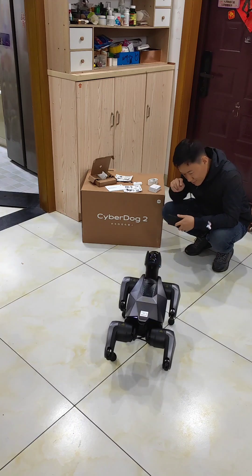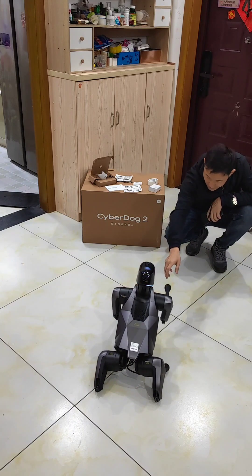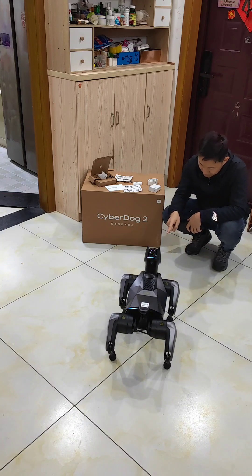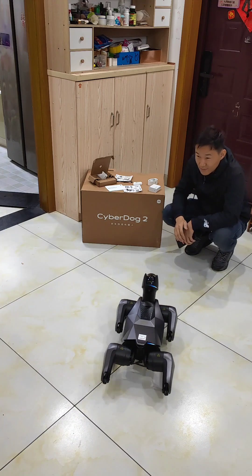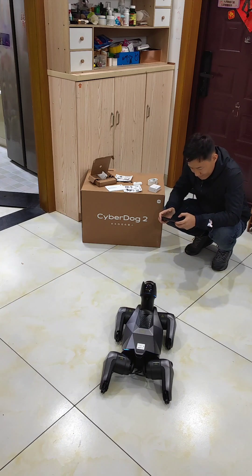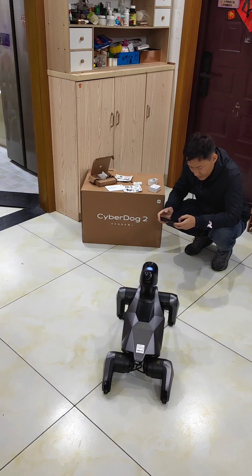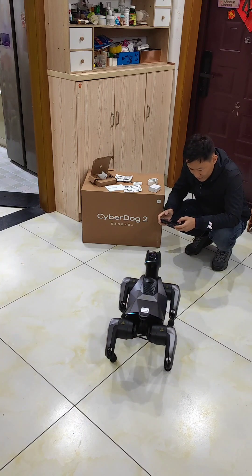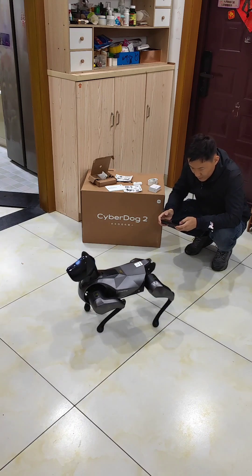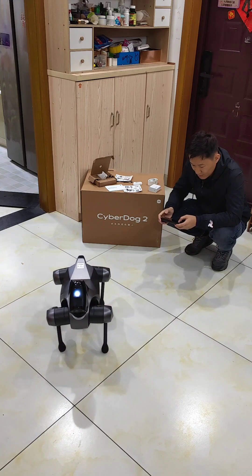Do handshake — yes! So this is very, very funny. It's a smart dog from Xiaomi and it's very interesting, but it did cost me a lot — around two thousand dollars. For such a high-tech product, it's powered by open source software.